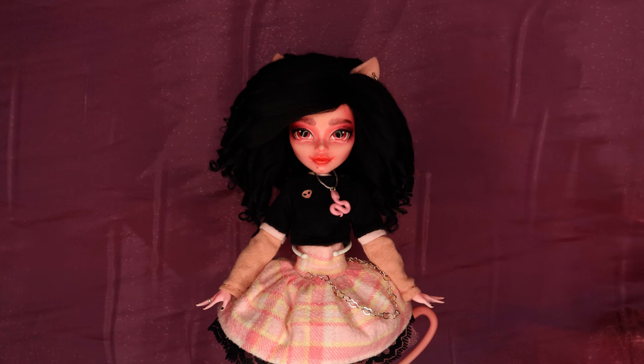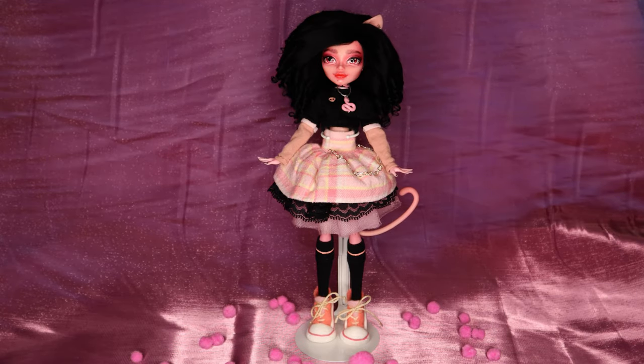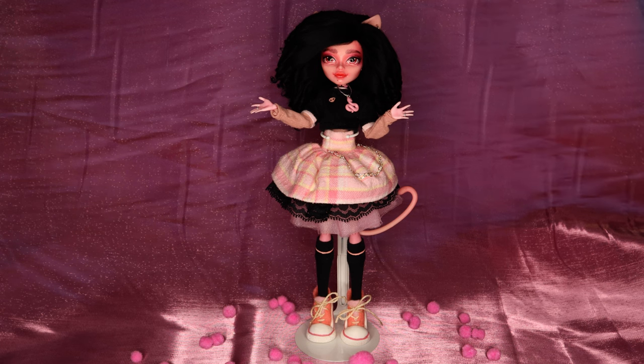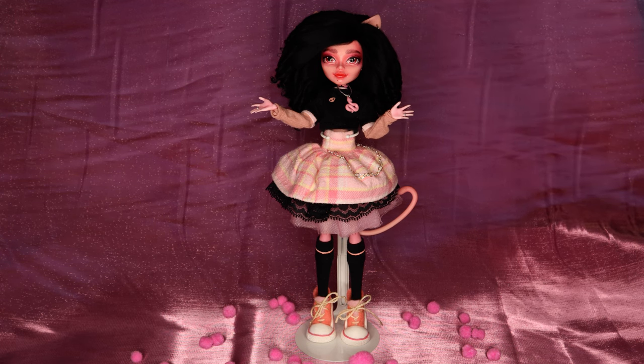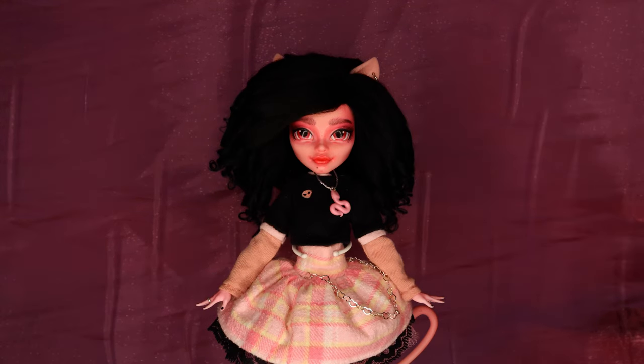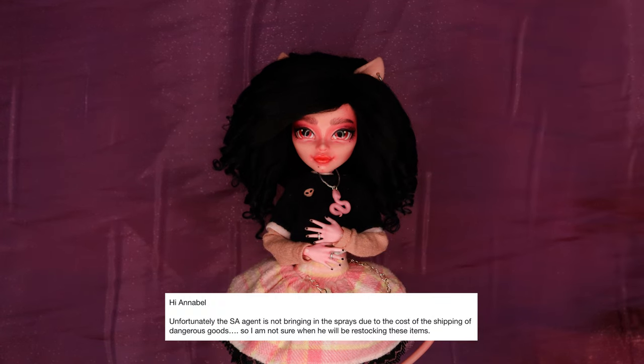For those of you who don't know, I'm from South Africa, and unfortunately that means I can't buy or import Mr. Super Clear, which many doll customizers agree is the very best sealant to use for doll face-ups. The first sealant I used made the vinyl go sticky very fast, and more recently the sealant I had been using has been hard to find. Upon further investigation, it seems that the suppliers don't want to import it anymore.